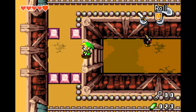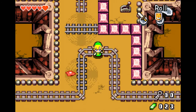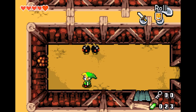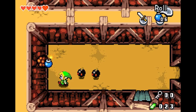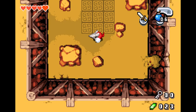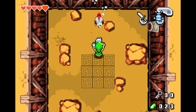Minish Cap is much like the other 2D Zelda adventures out there. You explore dungeons, solve puzzles, and collect new items to help you solve more puzzles. You have two equip slots, and you can change the items assigned through the pause menu. Sure, it's not the most intuitive way to change equipment, but it does work. Zelda games usually have some form of gimmick — the ability to traverse between two worlds for example — and Minish Cap is no different.